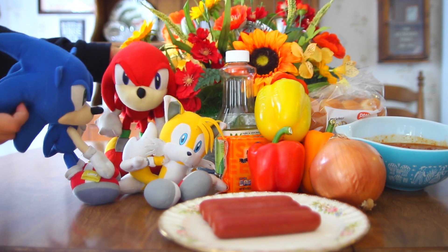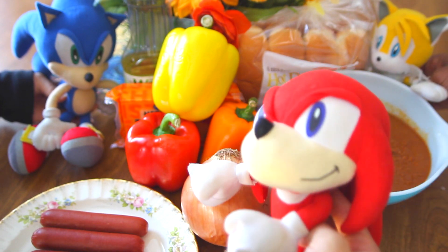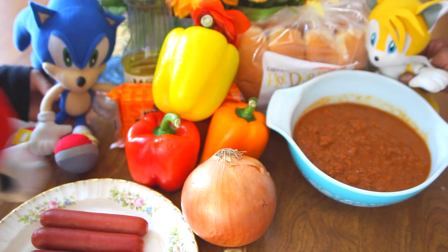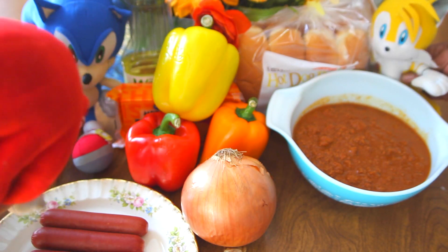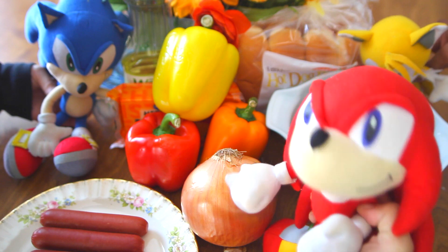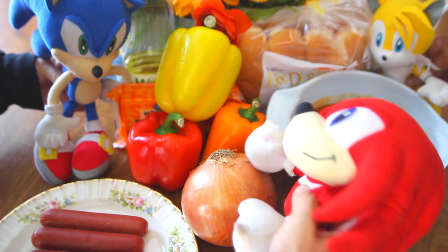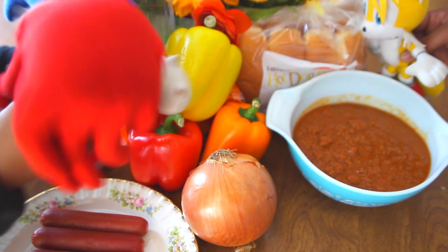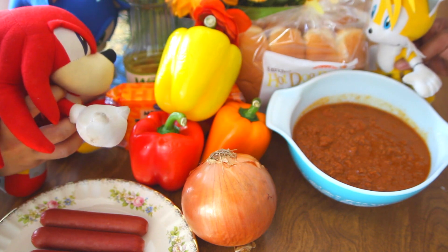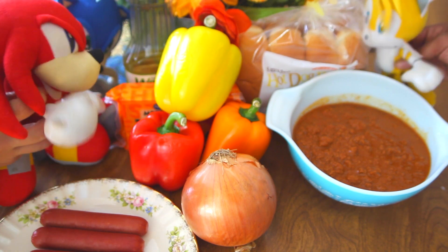Let's go over the ingredients first. To make the fanciest chili dogs you've ever had in your life, first we need the hot dogs — some delicious 100% beef franks. Next, we need the chili. I want to go with a healthy route today, so we're going to go with a nice turkey chili with no beans. No beans? Calm down, dude. It's good stuff. Anyway, we need this awesome onion and all these awesome bell peppers. And we need some awesome cheese. And Tails, what have we got over there? Well, according to your ingredients list, these are apparently some awesome buns.